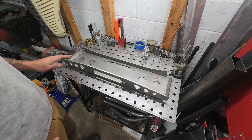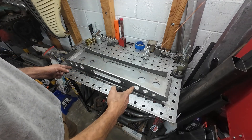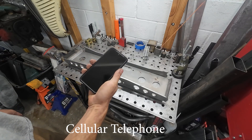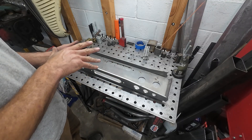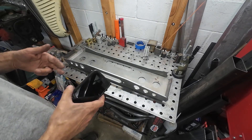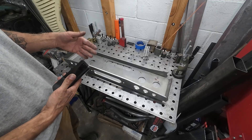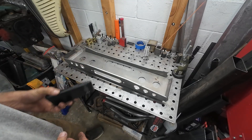So first, step one: we've got our part and we need to find center on it because we're going to narrow it and we want it to be centered while we do that. This brings us to our first three tools. Number one is going to be your phone. You're going to use this for doing all your calculations — you've got the calculator on it. A lot of times when you're building things, you've got to jump between fractions and decimals, and you can just look up a decimal to fraction calculator online. It's an invaluable tool.